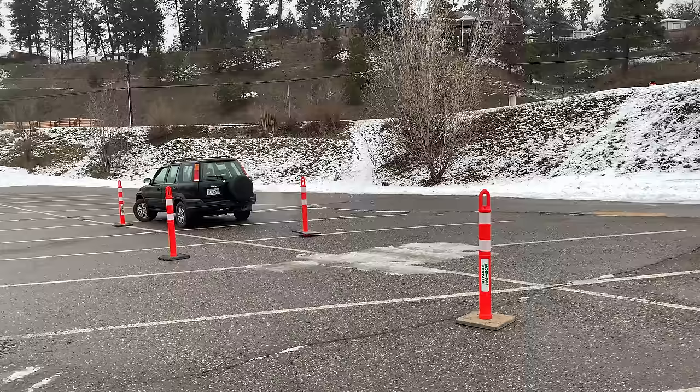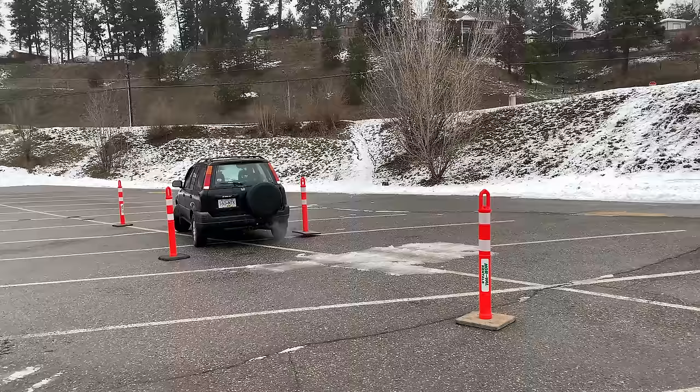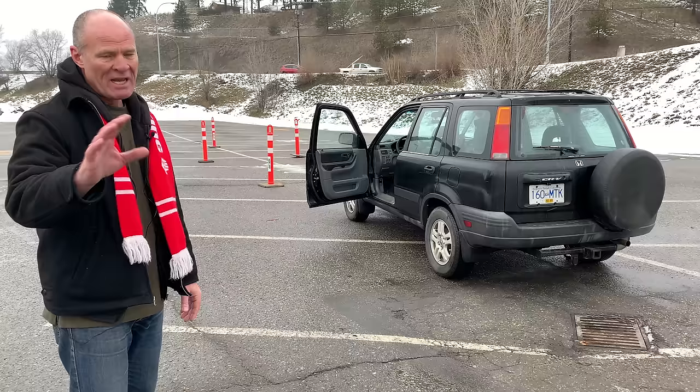This exercise is going to teach you use of the mirrors, it's going to teach you how to keep track of the steering wheel, and it's going to teach you where your vehicle is in space and place. I'm going to give you step-by-step instructions.